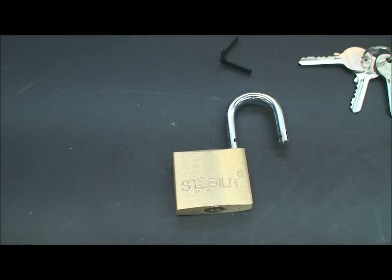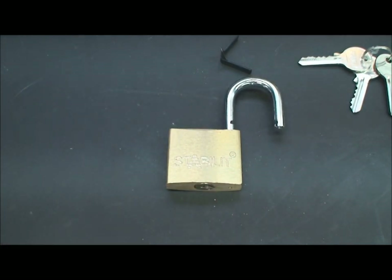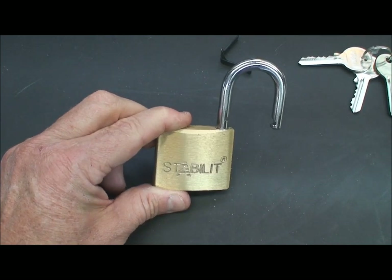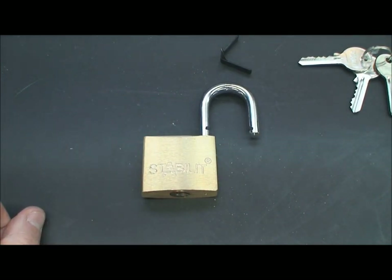You get what you pay for — seven or eight bucks, whatever I paid for this thing. I really need to start picking these things before I invest my money. So if you're thinking about locking something up, don't shop near the compost level and don't buy a Staybuilt, because as you can see in just a couple of minutes we got in about five or six different ways. Anyway, thanks for your time. Stay safe, and as always, stay legal.